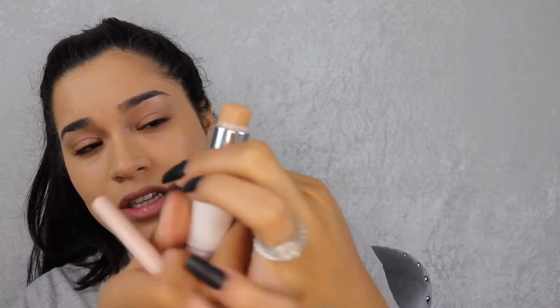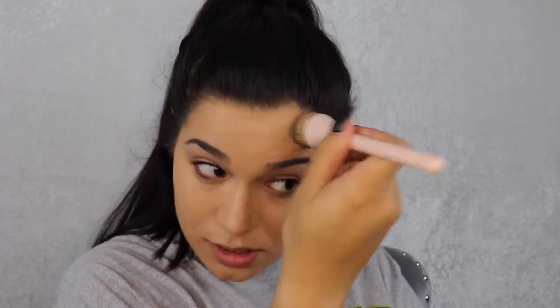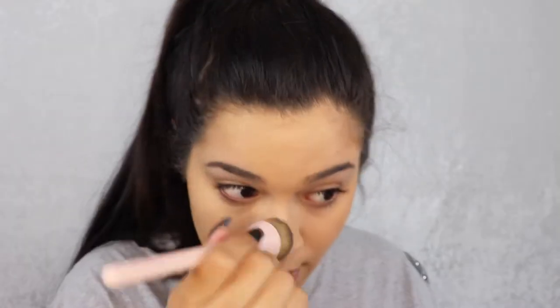Now that I've discovered these brushes, I'm going to be able to enjoy my stick foundations. I notice this stick foundation doesn't come with very much product — the Super Stay stick comes with 0.25 fluid ounces and the liquid comes with one fluid ounce. But I love stick foundations for everyday use because they're easier to apply. Look how beautiful my skin looks!